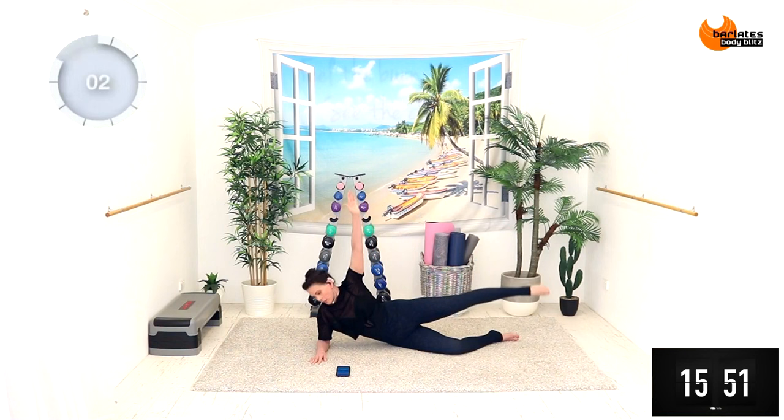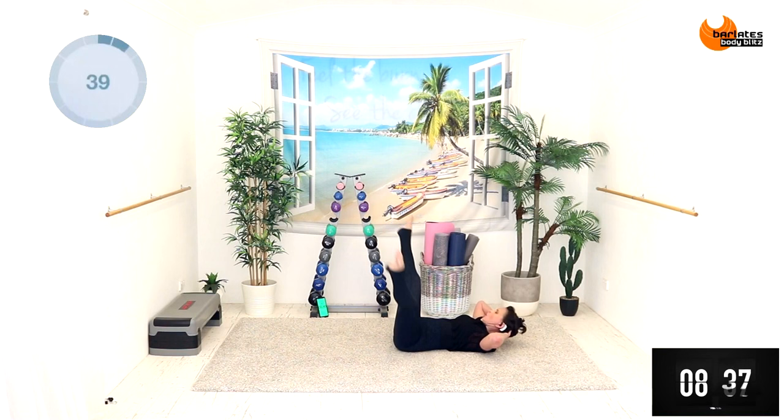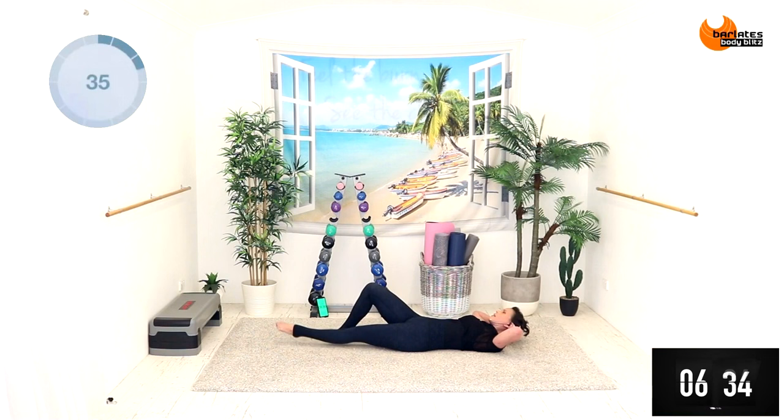In front, up, in front — so it's a figure eight with the arm. Up and reach. Push up and reach — shoot out and back, out and back, open wide and in, back to tabletop, open wide and in.